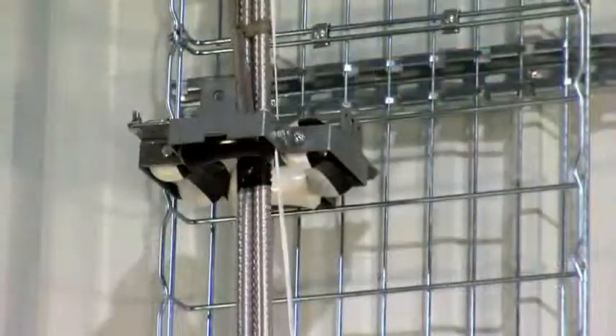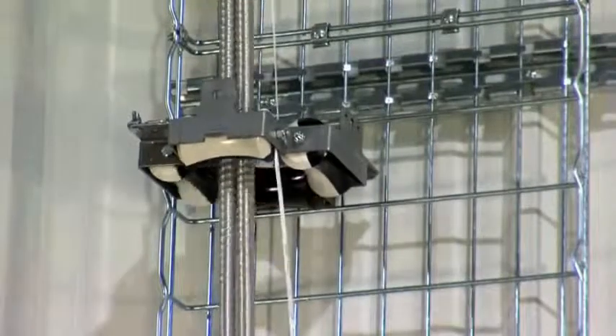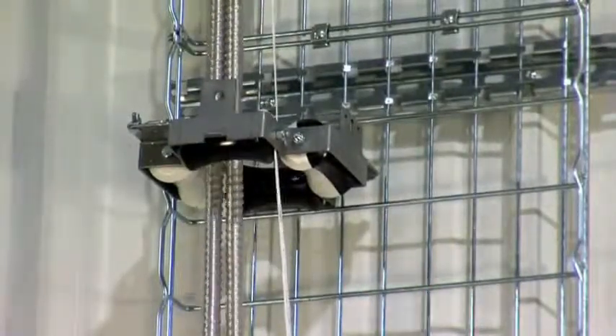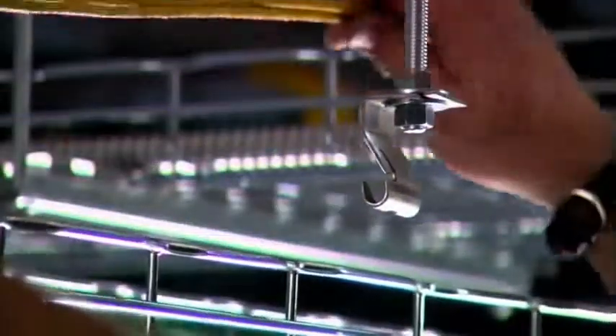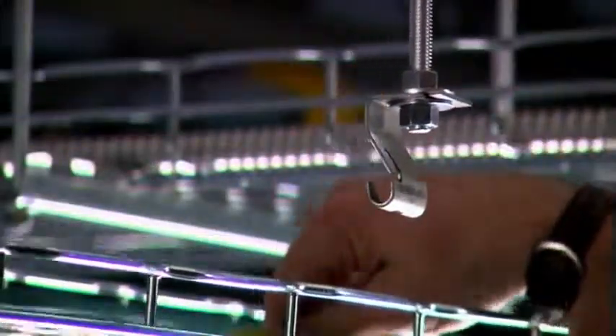They can be mounted to the side of the trays, to beams, on walls, or anywhere they will aid in keeping the cable pull running smoothly. Smaller cable bundles can be side loaded into Cablofill tray if needed.